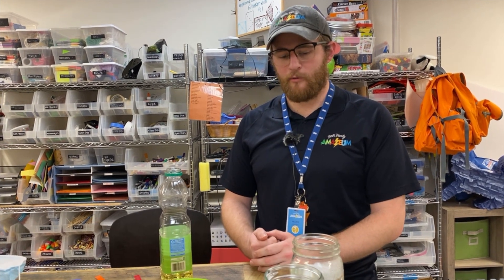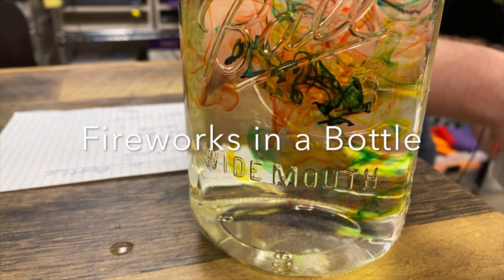Hi, my name is Mark. I'm a guest experience team lead here at the Amazium, and today I'm going to lead you through fireworks in a bottle.